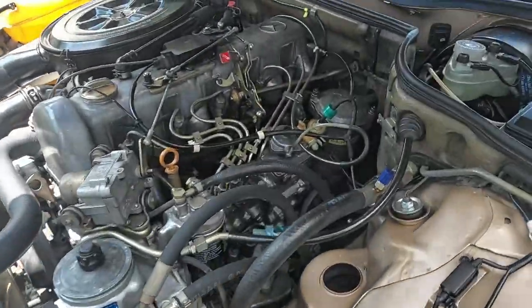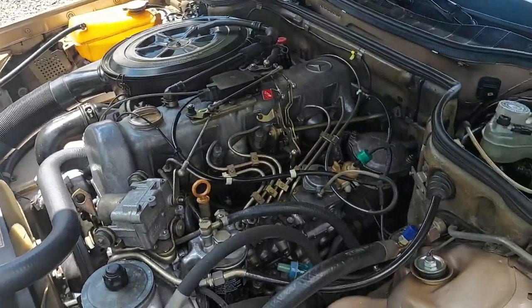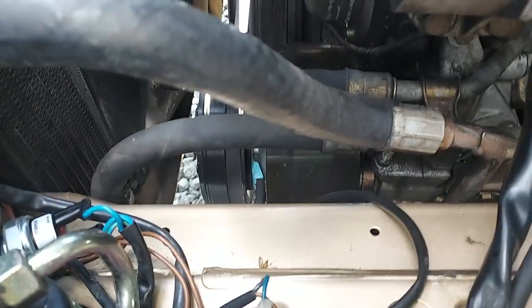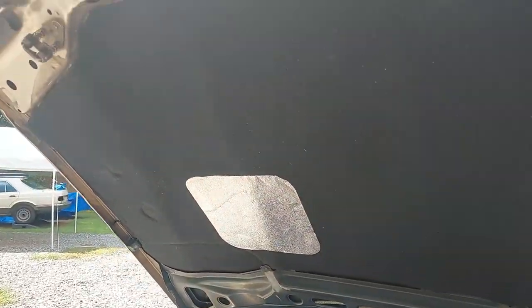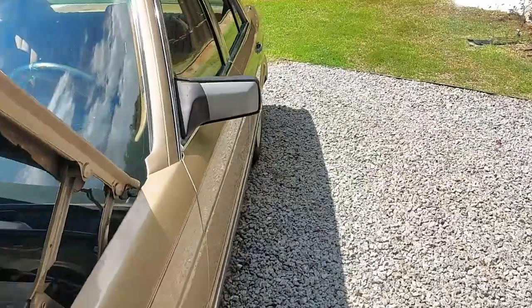Very beautiful car. Let's go ahead and fire this thing up — we'll do the standard blow-by test. You can see all the new AC components down here — all new stuff, guys. New filters, all new stuff. The hood pad is in amazing condition. Super super nice vehicle — let's go ahead and fire this thing up.